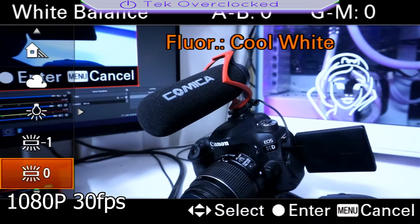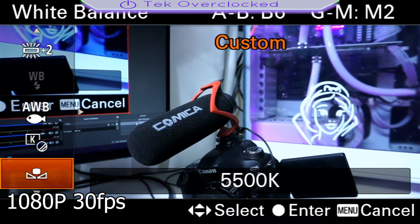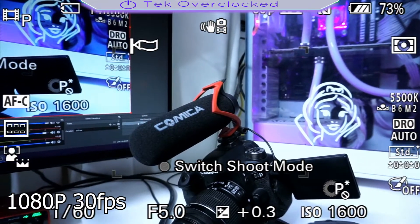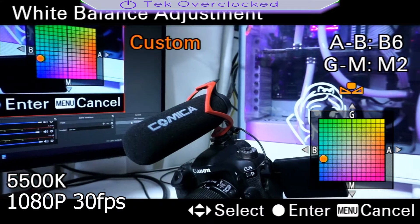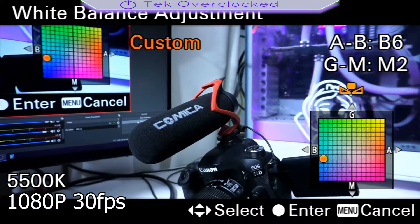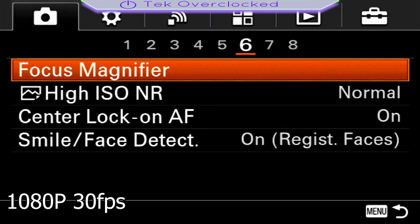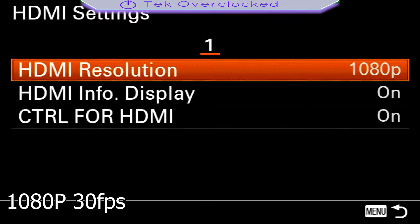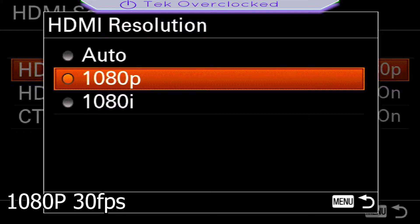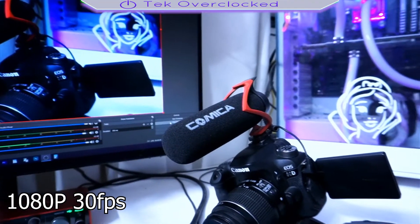Your white balance is where you change the color output of your camera to what you like — it depends on your room lighting and how you want your image quality to look. You can move the white balance according to your room lighting. I leave everything else alone and then go right back to HDMI settings. Under HDMI resolution, you can set it to 1080p so it exports at 1080p. And on HDMI display, click that off so you have clean HDMI and autofocus. It's beautiful.